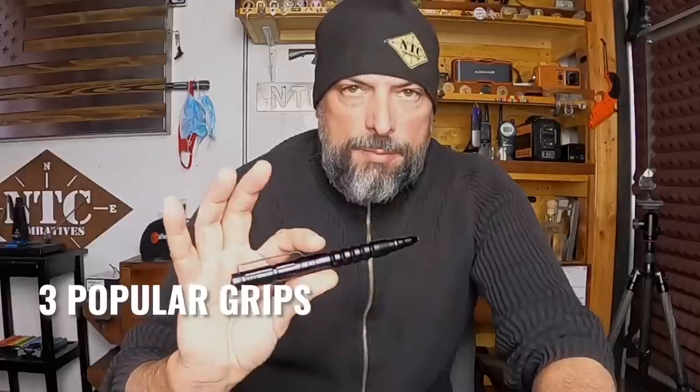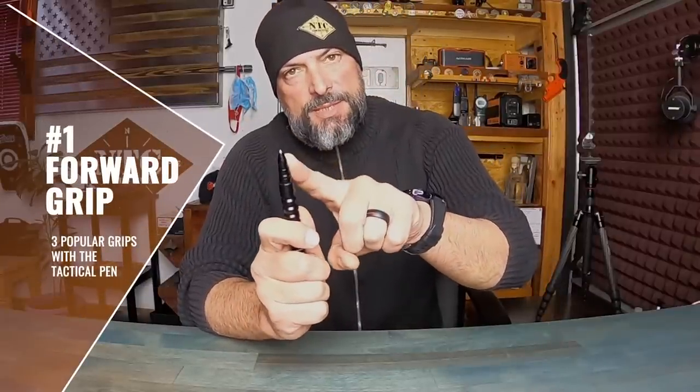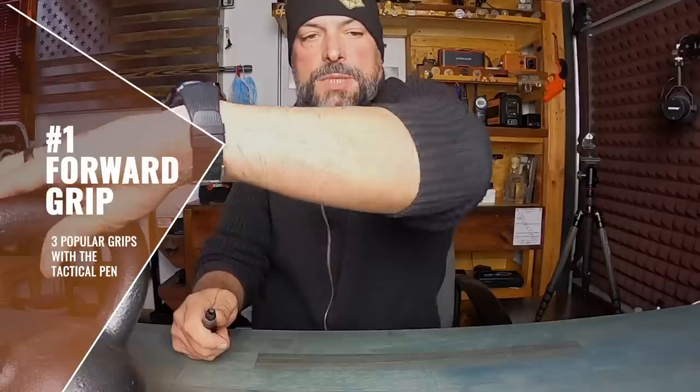I'll get into situational awareness in much more detail in upcoming videos in this series. Three popular grips with the tactical pen. First, we have the forward grip. Forward grip basically means your business end — the tungsten tip — is facing forward. Take your pen, wrap your hand around it, thumb is extended forward, and thrusting forward. Keep in mind that all five of my fingers are in contact and securing the tactical pen. That's your forward grip.